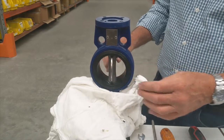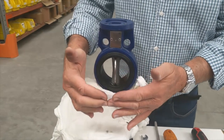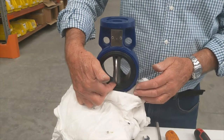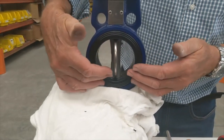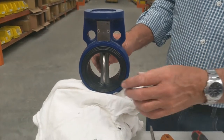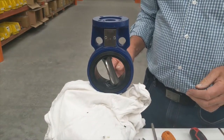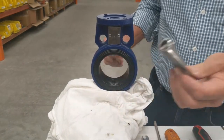Now comes the easy part — we're going to take the disc out of the valve. Move it to the fully open position. If you try and take it out straight, you're going to have to ride over the spherical bottom of the liner. You'll see it's dished up, so you'd actually have to ride over a smaller diameter.